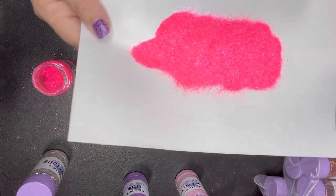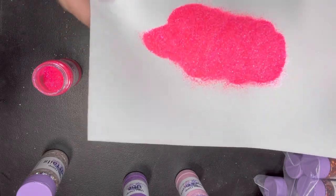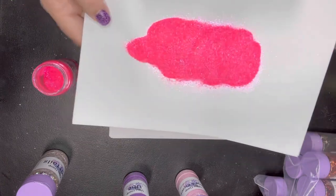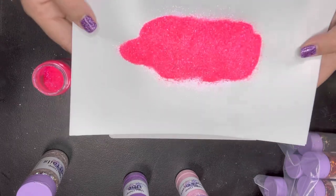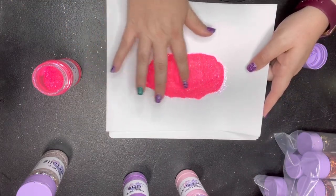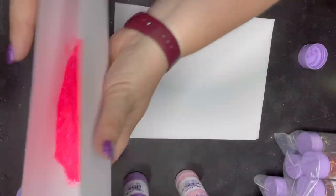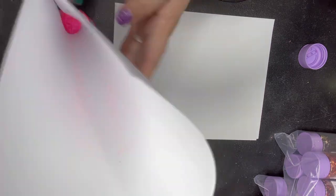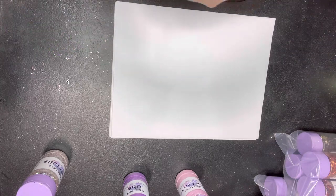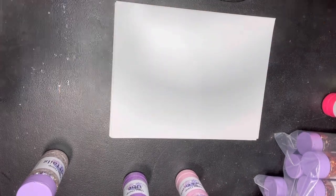I can already tell you the camera is not doing this color justice, because this is probably the hottest pink we have in house. It's got a killer sparkle to it — I mean, come on now y'all, I want to just touch it, it's so much fun. This is One Hot Mama, perfect for those end-of-summer tumblers. It'll make a really great hot pink for a sarape cup.